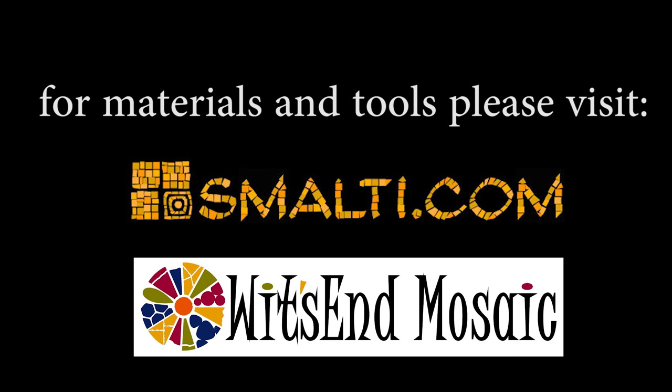Please subscribe to our YouTube channel and remember, life's a mosaic — you pick the pieces.